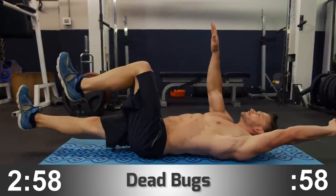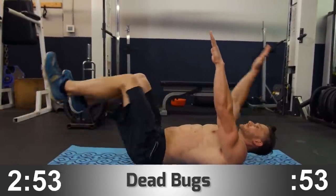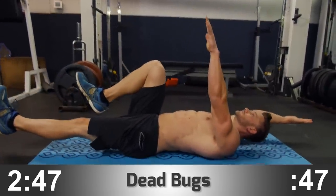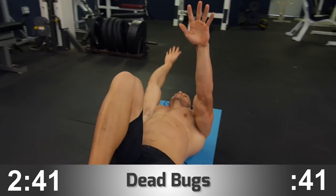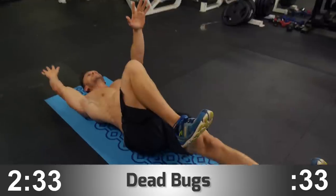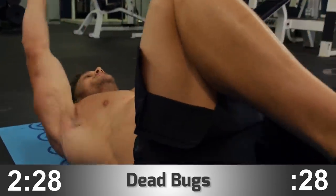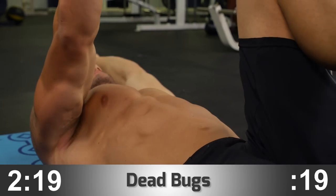Dead bugs. These are interesting. With dead bugs, we're really taxing our proprioception — the connection from your brain to your abs. The abs actually look a certain way simply because the brain signal tells them to contract at a certain time. By extending one leg while extending the opposing arm overhead, we're building neural connectivity between the brain and the abs, allowing them to contract properly. One of the biggest problems people face with abs isn't that they're weak — it's that they're not signaling them to contract at the right point in time.